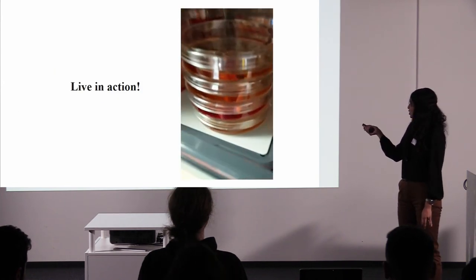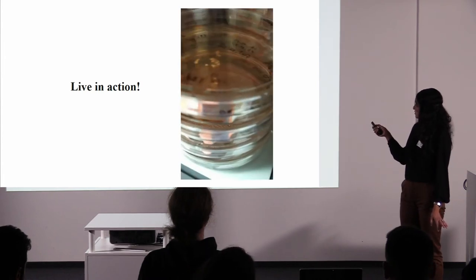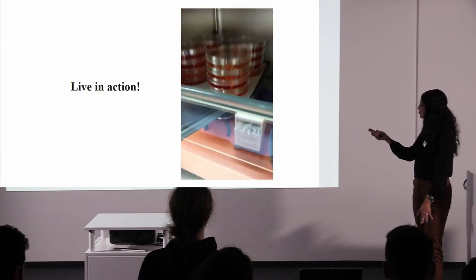Of course you can keep them in culture longer. In the lab we also keep them for up to four to six months, and there are labs who keep them for up to a year so they grow and mature much more. This is what they look like live in action — I can grow these things but I can't take videos of it.